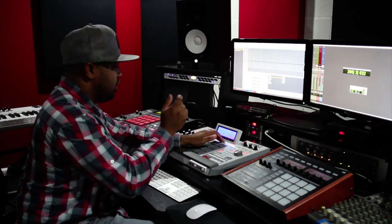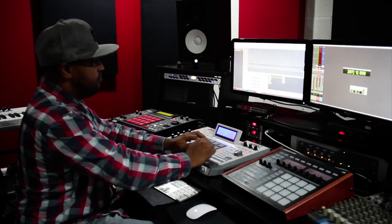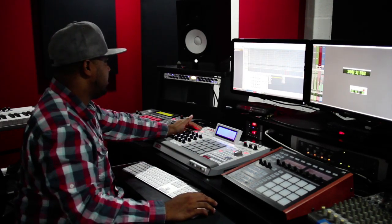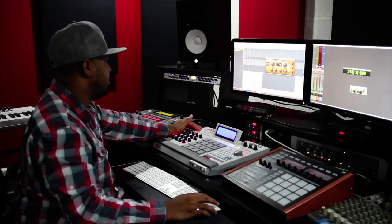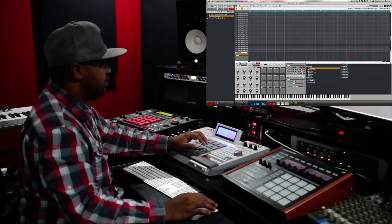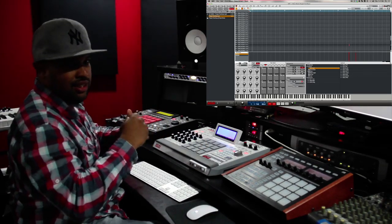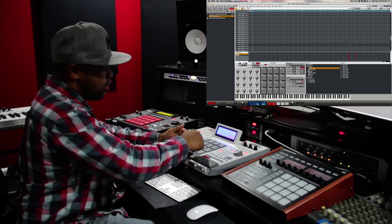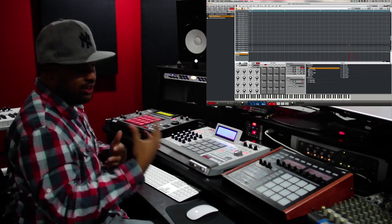I put a delay on there for effect. The last real little piece is just a little harp sample, and I actually got a delay on that too — a ping-pong delay. Basically it makes it echo from left to right and back and forth, just to give it a nice cool effect and give it some space amongst the rest of the sample and the beat.